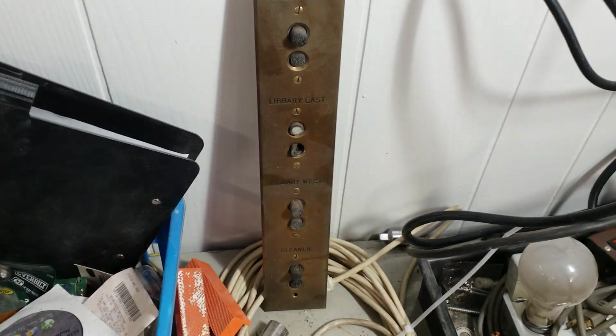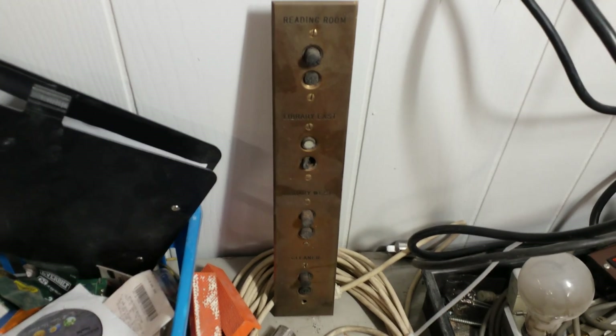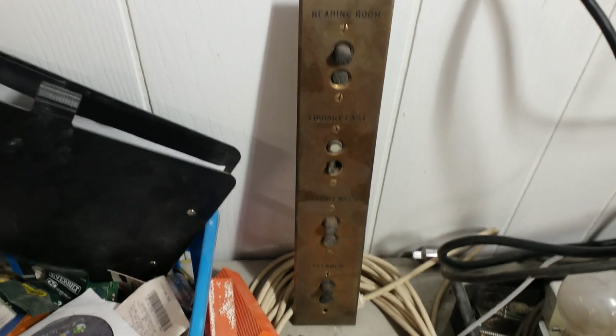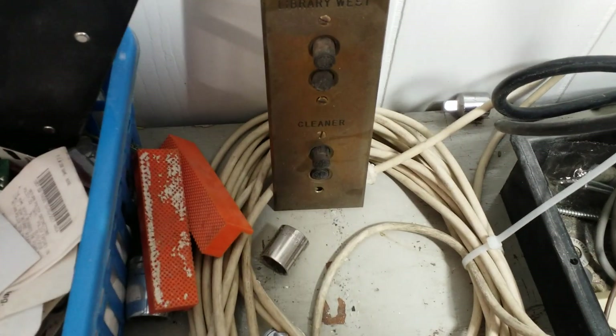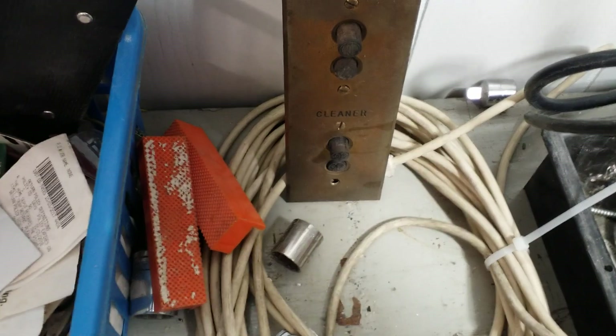Here's an artifact from one of those installations — from a large home in upstate New York that's been torn down. You can see that this one bank of switches was used for the reading room, Library East, Library West, and they stuck the switch for the vacuum system on this panel. Labeled 'Cleaner.' Kind of cool.